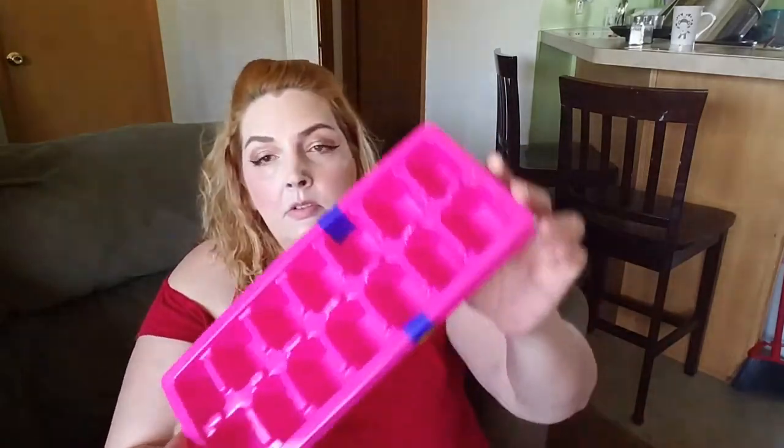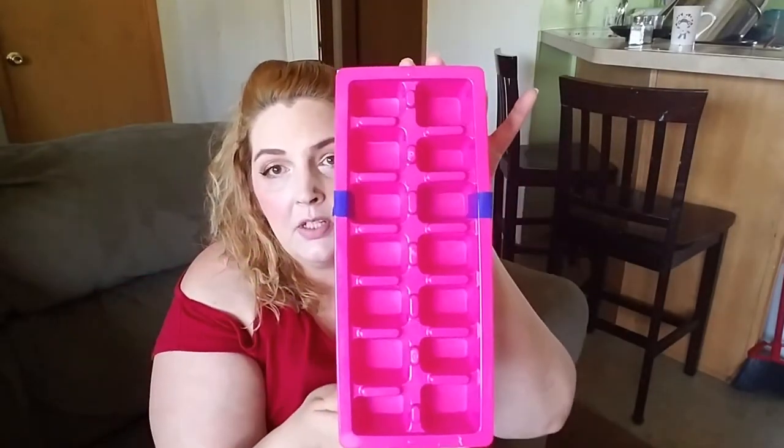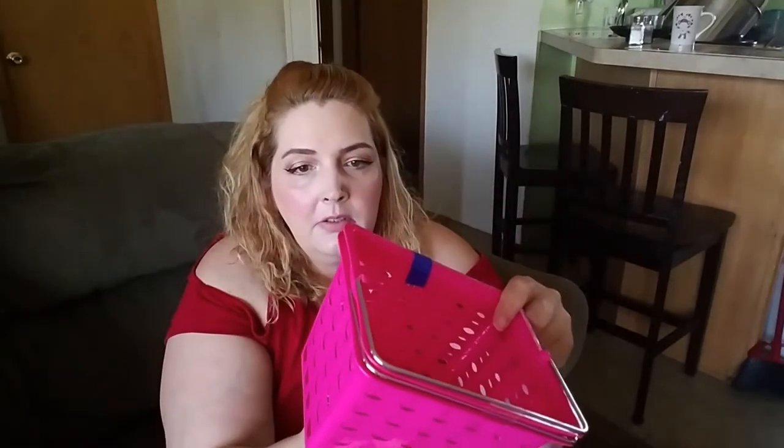What else we got here? A pack of three pink ice cube trays. And two of these little baskets — it comes with a set of two for a dollar. Can't beat that. It's got a little circular oval pattern on there.